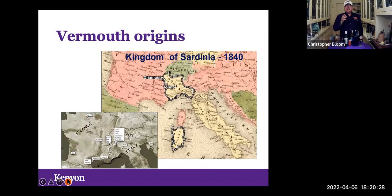Vermouths really come from the kingdom of Sardinia, which is now part of Northern Italy — the Italian part that abuts France and Switzerland. They had really not-great grapes, but good spices, and they mastered the art of combining those spices with some fortification, originally selling it to the French who were desperate for any kind of wine-like thing. And it became its own thing in the late 19th century.